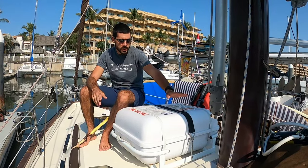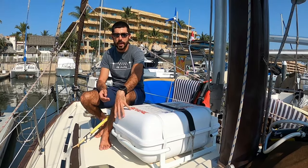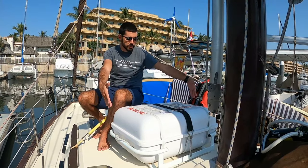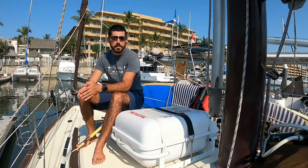Starting off with ours here, we have a Revere Offshore Commander 6-person life raft, and this is a canister mount. I chose this because I just happened to have a nice big free hunk of deck space right up here that I could mount the canister. This leads us right into the two different types.